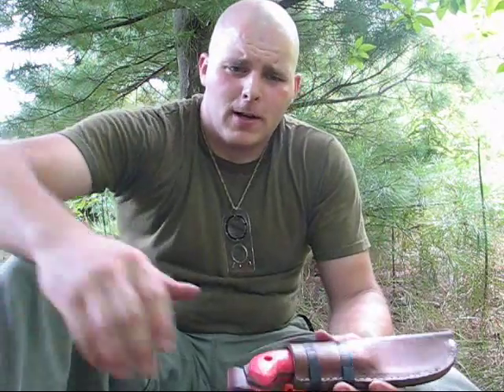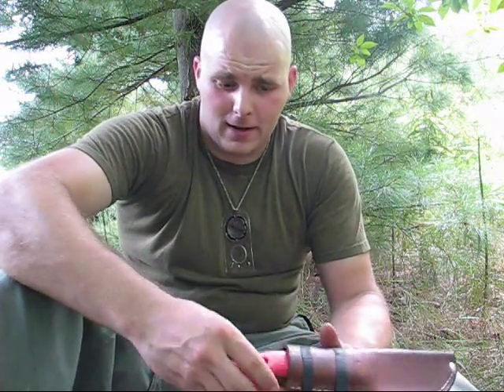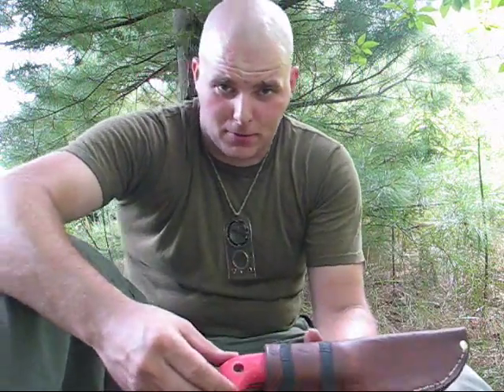Hey guys, it's Tell with Oshawa Bushcraft. I had a few members on blade forums spot the sheath I've been wearing in my videos and asked to have a closer look at it. So I'm putting this video together mostly for them.